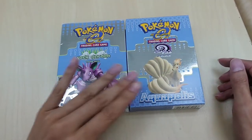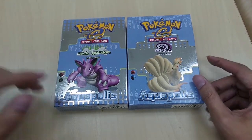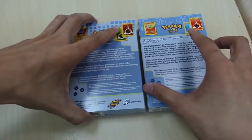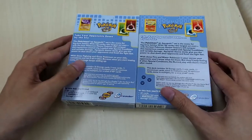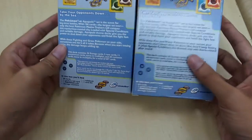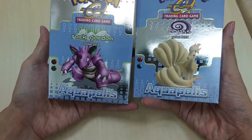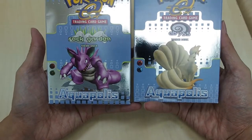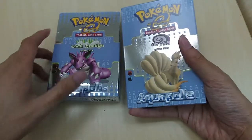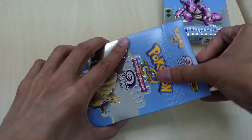So we have Ninetales right here and Nidoking right there — very amazing boxes. I love the holographic patterns on the front, and they made it so that the colors are inverted on both of these boxes. It's a very well designed pair of theme decks, which we don't usually see in recent theme decks — they would not design a pair so beautifully.